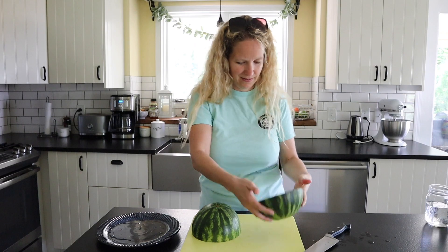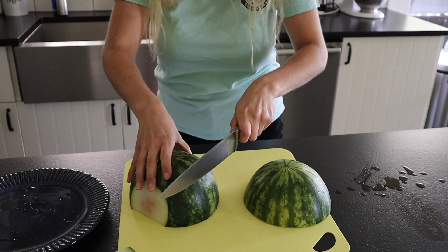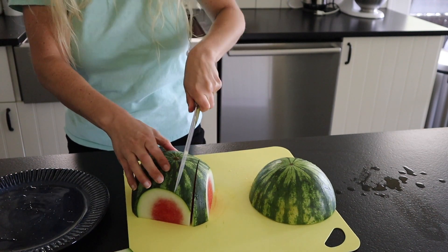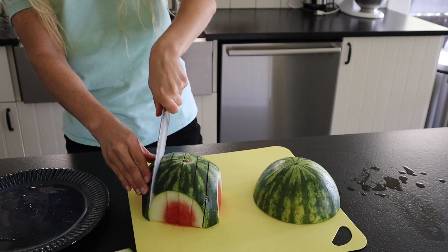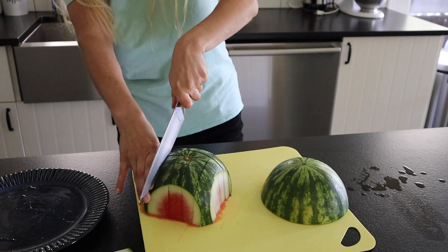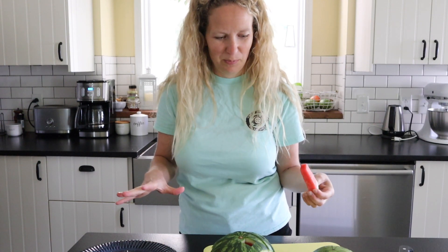Then we're going to lay it this way and cut the white rind right off on each side. If I get a little bit too much pink on it, I'll just give it to my chickens — they love watermelon, it's like their favorite thing. Then we're just going to cut it into sticks like this. And obviously this is a mini watermelon so we're not going to get a whole bunch, but if you use one of those giant watermelons it will feed the whole party. Switch it and cut down this way, and you get these cute little sticks of watermelon.